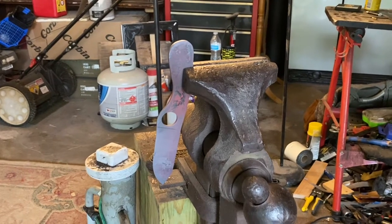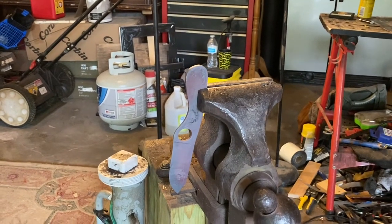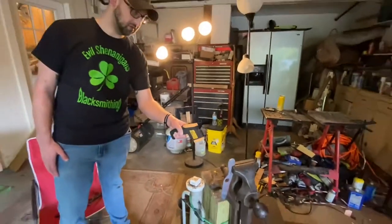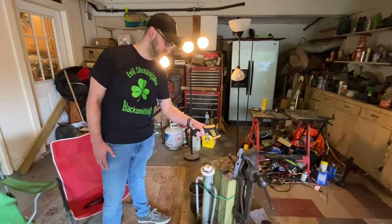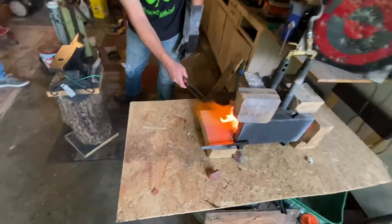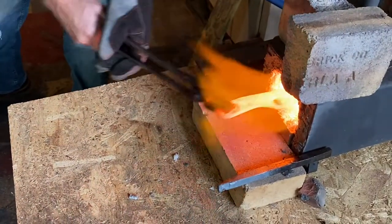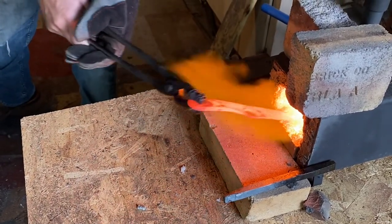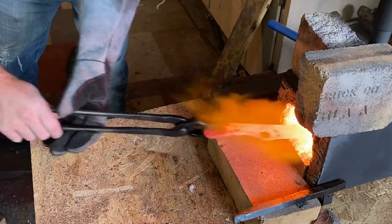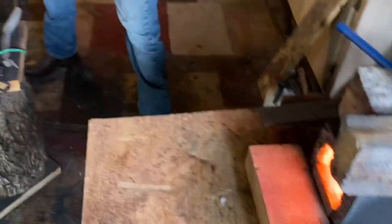You can just walk away and go do something else, that's totally fine. It can go lower, but the minimum is it has to go below 400 degrees. It's probably still around 1,300 to 1,400 degrees right now. It's still climbing - now sitting around 900 degrees, still climbing.